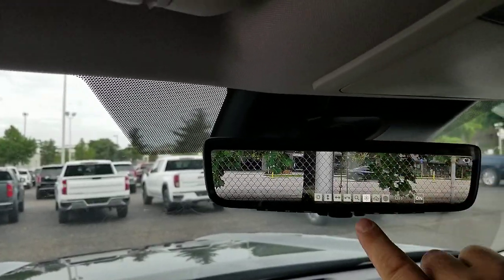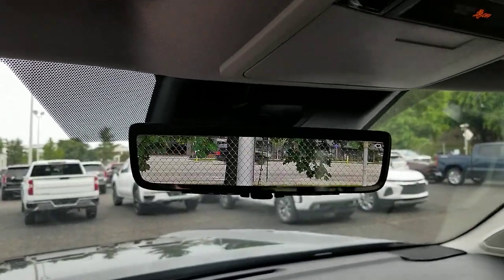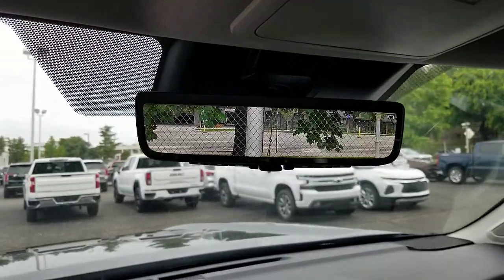The next option is auto dimming. After that it goes into your HomeLink setup. All of that stuff is very easy to function with and very easy to play with.